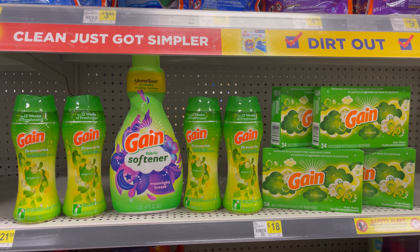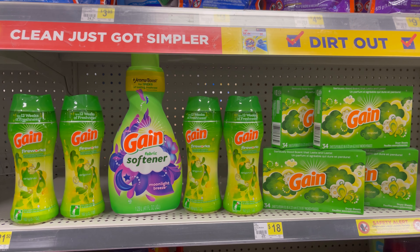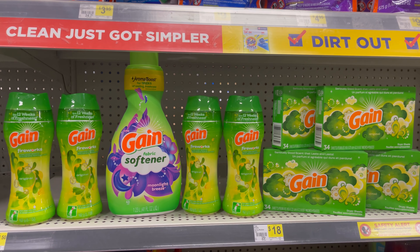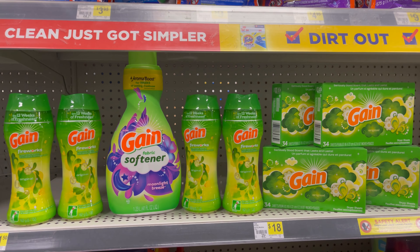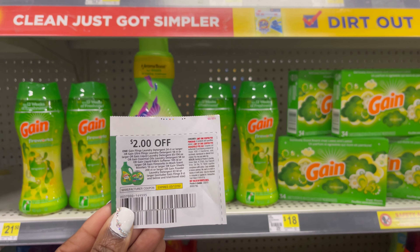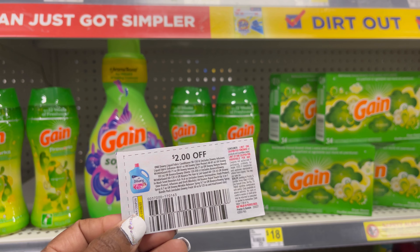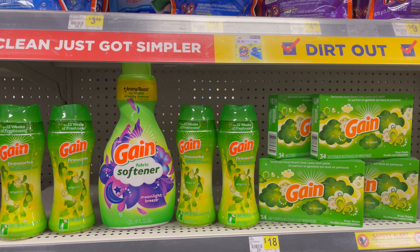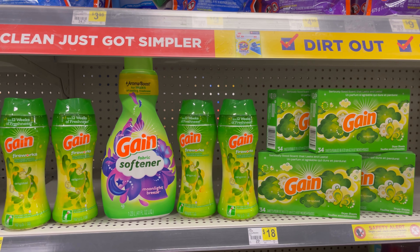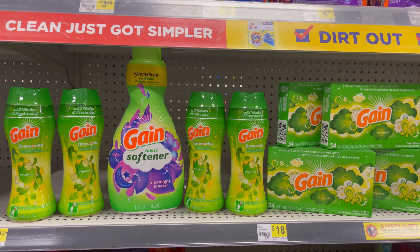So this is the next deal. I have five of the products at $4.50 and four of the $2 dryer sheets. So for everything here, it comes to $30.50. Your five off of $30 Gain is going to come off, your five off of $25 is going to come off. I'm going to be using five of these $2 coupons and four of these $2 coupons. That is $28 in coupons, including the five off of $25 and the five off of $30, and I'll pay $2.50 for these products. The Gain coupons expire today, so I'm trying to use up all of those.